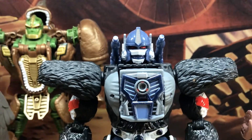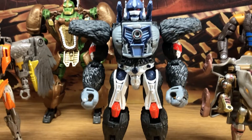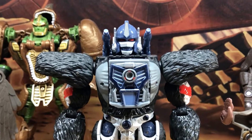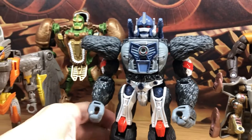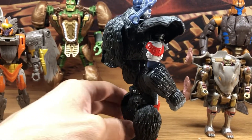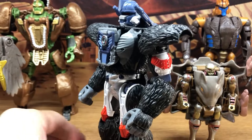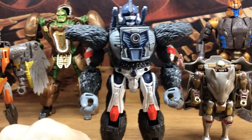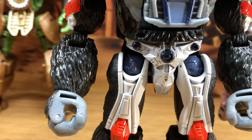Let's start with the Optimus Primal - this is the regular one, not the Netflix two-pack Walmart exclusive. As a mold it looks really nice, and the scale is definitely much better than the original. The texture with all the hair doesn't bother me, but I'm really nitpicky about cartoon accuracy, and his ball joints on his hips should be red.